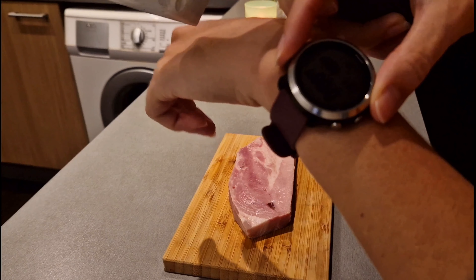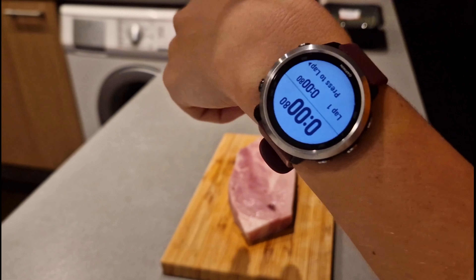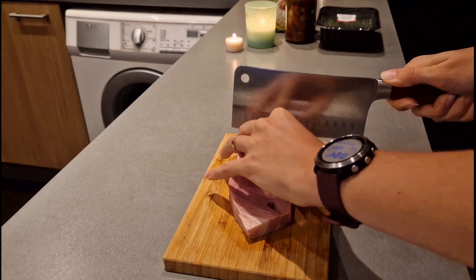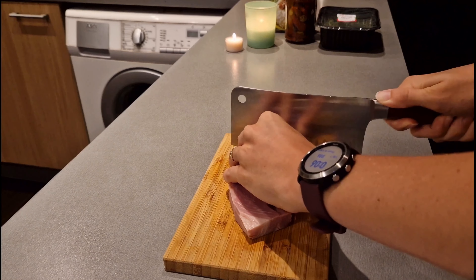Hi guys and welcome to my YouTube channel Camp and Cook. Today I'll show you a quick and easy recipe for Italian risotto with bacon, sun-dried tomatoes and rosemary.